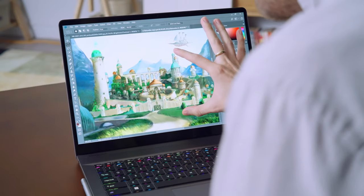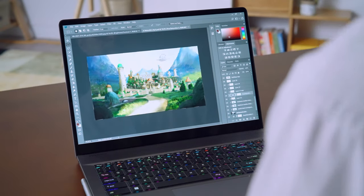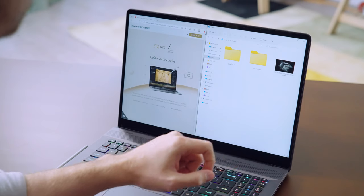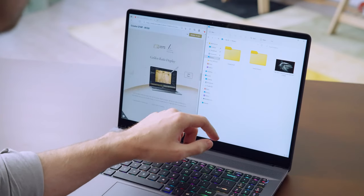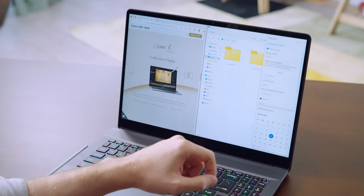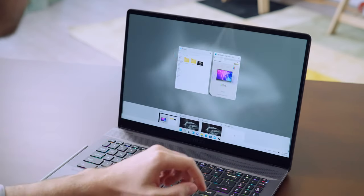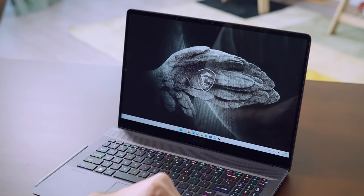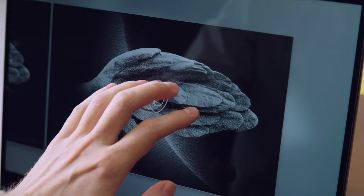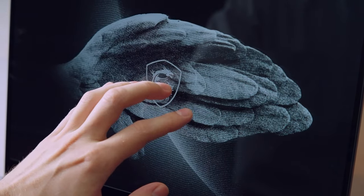The touchscreen also supports multi-finger gestures. Use two fingers to zoom in and out, swipe from the left edge to call up the widget, or from the right for notifications and control center. Swipe up with three or four fingers to see all open windows and add a new desktop, then swipe left or right with four fingers to switch between desktops.